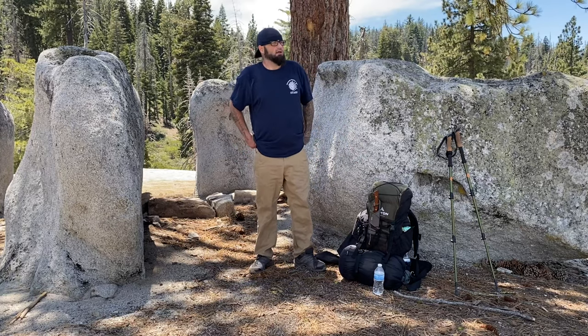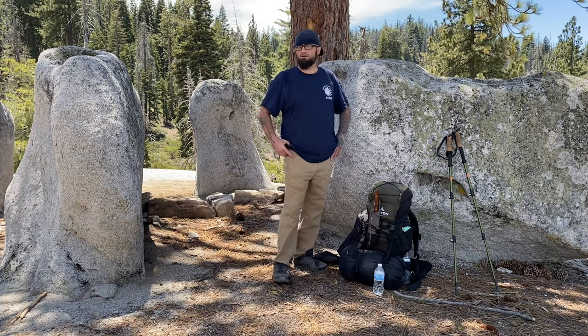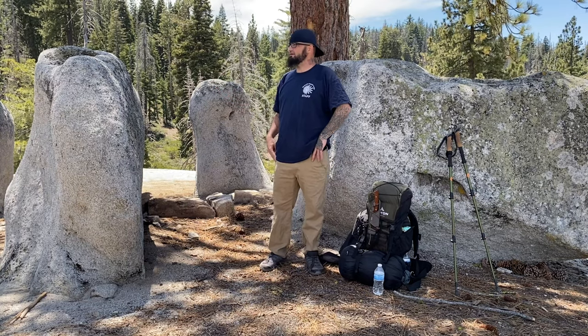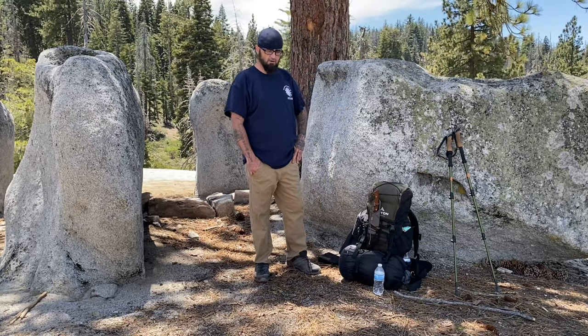Hey guys. Well, we made it up here. I'm actually back at the first spot I found. I went way along that ridge over there — nothing perfect. This is ideal. You notice I've taken the eye patch off. That's when you know I'm getting comfortable. So I'm going to set up my camp.